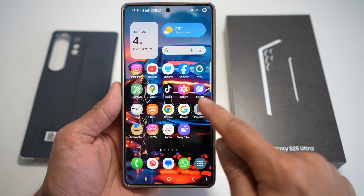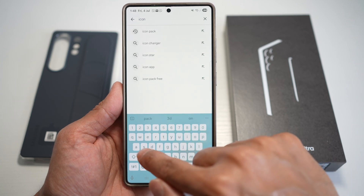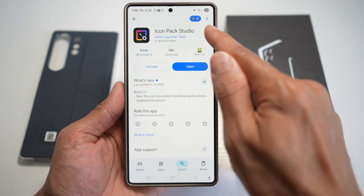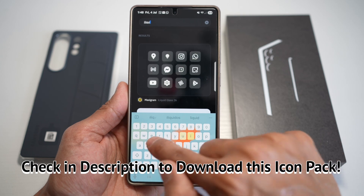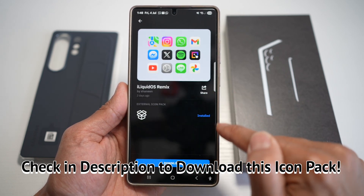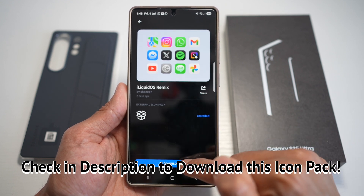First, go ahead and open up the Play Store. In the Play Store, you're going to find Icon Pack Studio. This is the app you need — Icon Pack Studio. Open it. Now in the search, you're going to go ahead and find iLiquid OS. This is the icon pack you need. It is a paid version, so you need to go ahead and pay for it and download it from here.